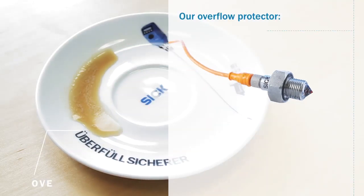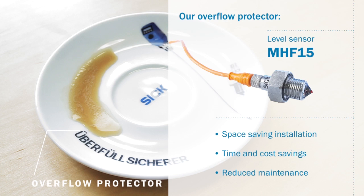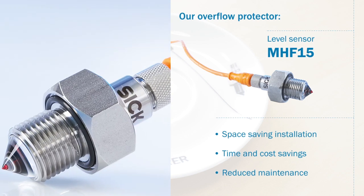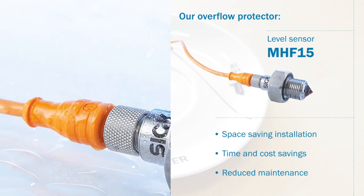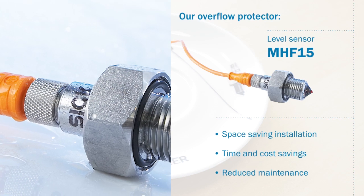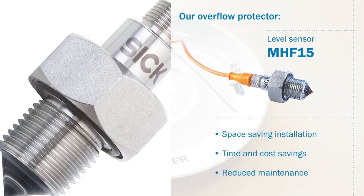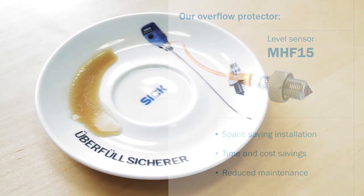Our overflow protector, the MHF15 optical level switch, prevents overflow and can also be used in difficult installation conditions with little space. Quick commissioning without medium calibration saves time and money. The MHF15 requires almost no maintenance — it was designed without mechanically moving parts and requires no recalibration in long-term operation.